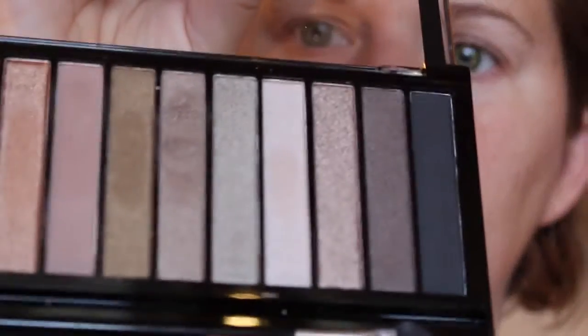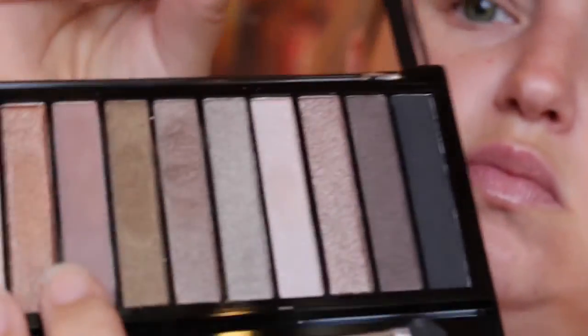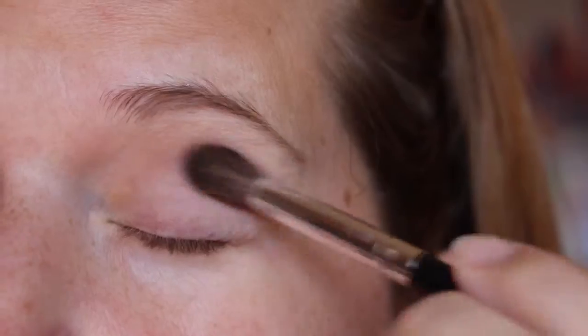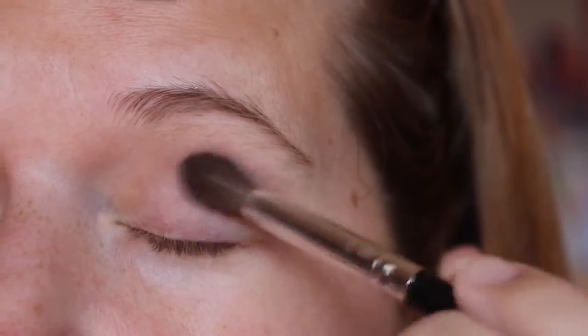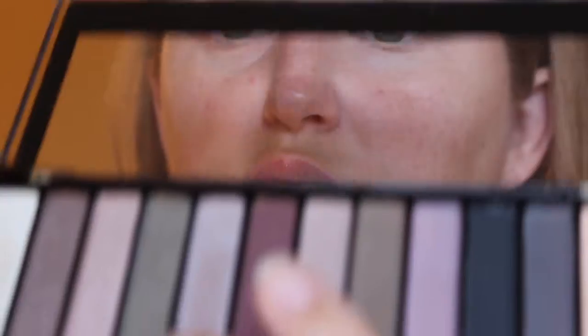Next I'm gonna go with the matte brown for my transition shade. We're gonna put that in with my awesome two dollar makeup brush set from the Family Dollar - love it, I use it all the time. It's kind of funny, I saw Kathleen say something about it the other day.